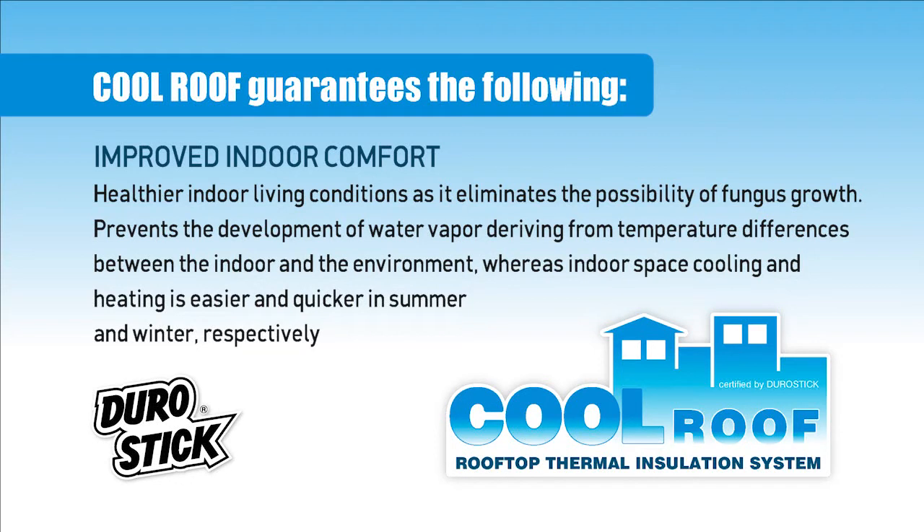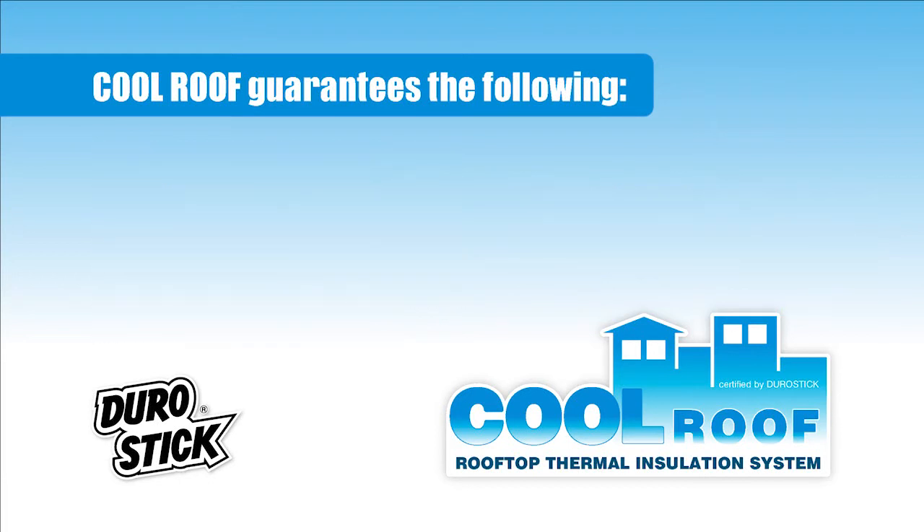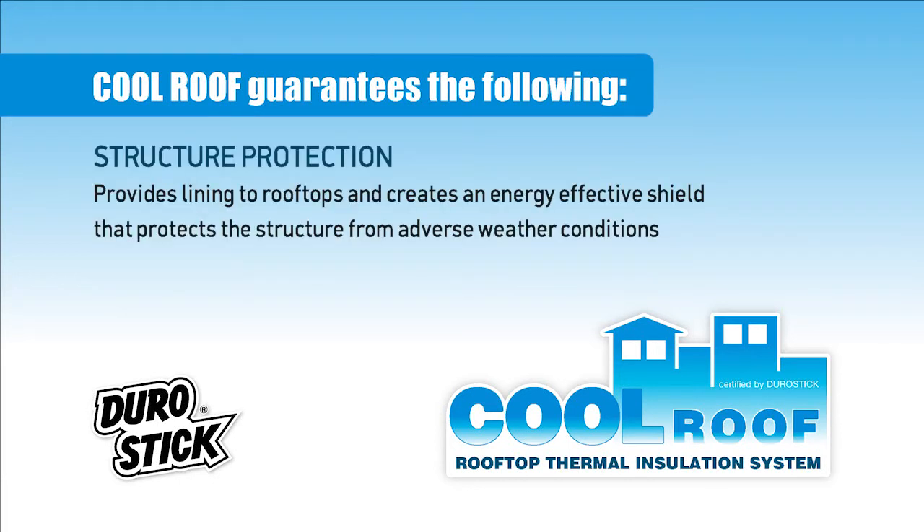Cool Roof eliminates the possibility of fungus growth and prevents the development of water vapor deriving from temperature differences between the indoor and the environment, whereas indoor space cooling and heating is easier and quicker in summer and winter respectively. Structure protection provides lining to rooftops and creates an energy-effective shield that protects the structure from adverse weather conditions.